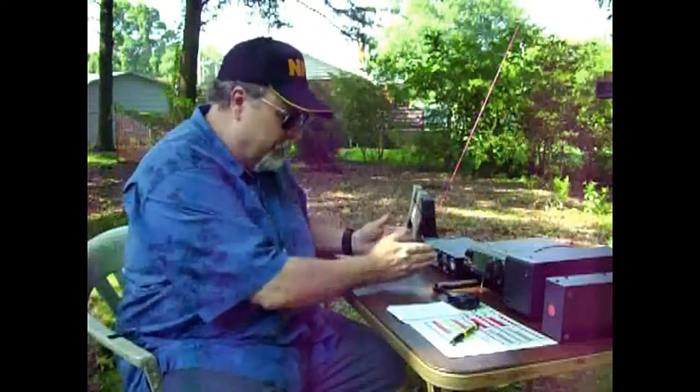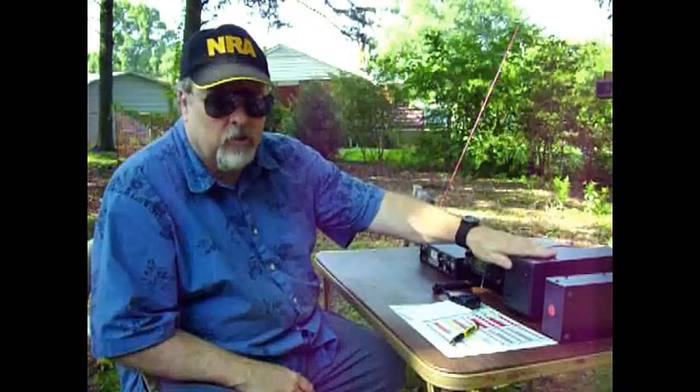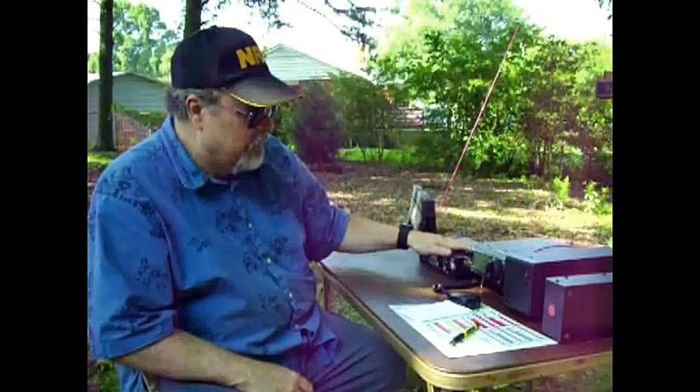They do make antenna tuners smaller than this one — this one is probably a good eight inches wide, and that's the one I'll be using when I go portable. All of this is a prelude video leading up to our actual trip out into the field. When I do that, I won't have a power supply — I'll have a 12-volt battery, the tuner, the radio, my antenna analyzer, and a solar panel. I'll also be doing videos on the solar panel and batteries to show what I'll be carrying portable.